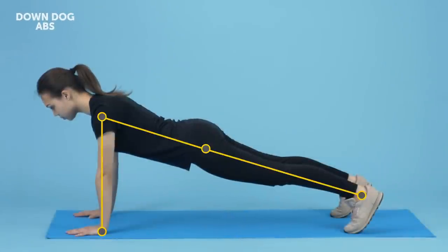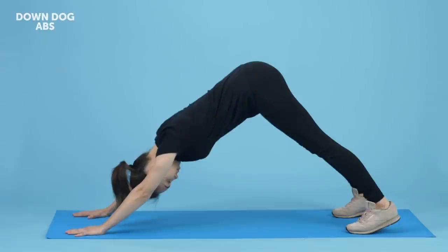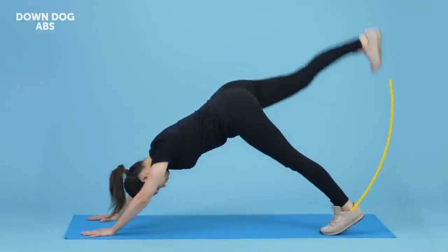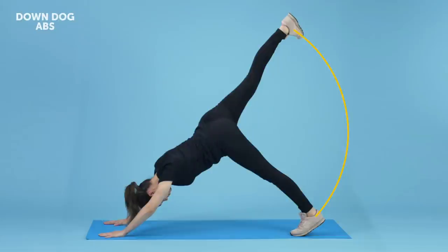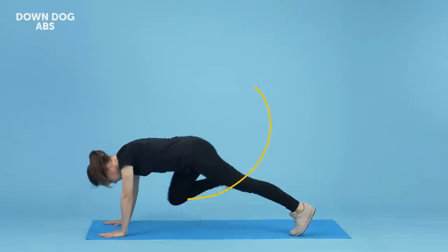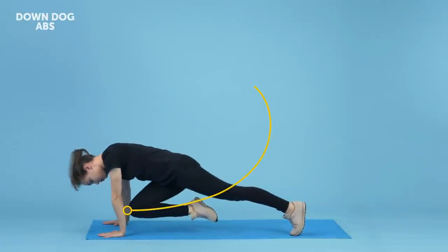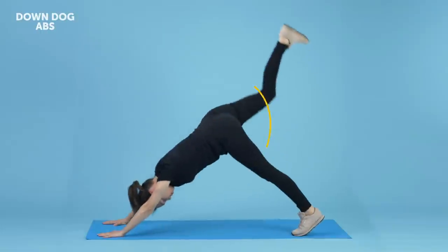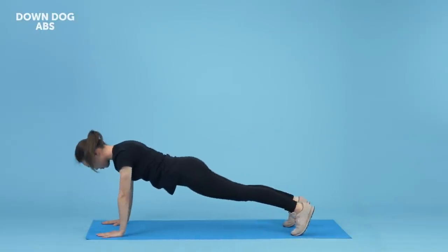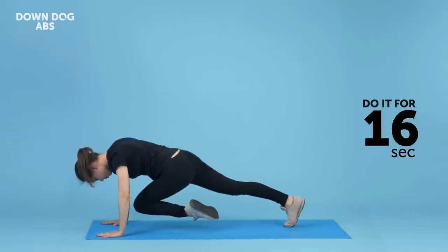Get into the plank position and go to the downward-facing dog pose — that's when your butt is lifted upwards so that your body makes a reversed V. Your legs, arms, and back should be straight, hands shoulder-width apart, and your head between your arms. Then lift your right leg and stretch it up towards the ceiling. Now bring it back down, bending it at the knee and touching your right elbow with your kneecap — your arms should stay straight, though. No cheating! Lift and extend your right leg up again, then bring it down and across your torso to your left elbow. Then switch your legs and do the same movements with your left leg — up, down to the left elbow, up, down and across to the right elbow. Keep going for 30 seconds.